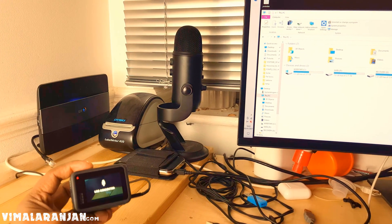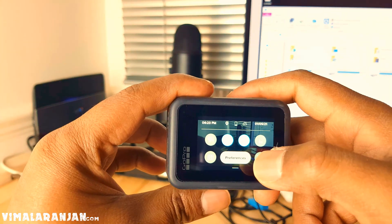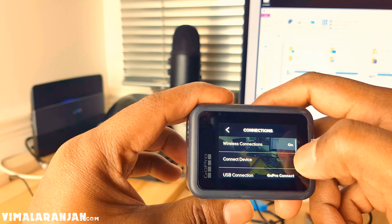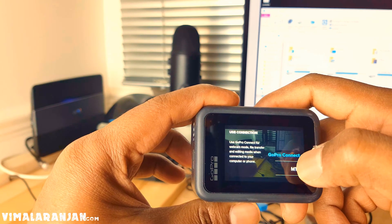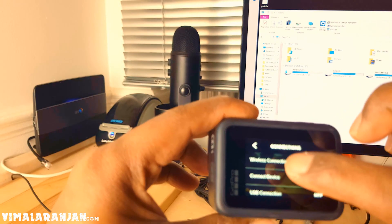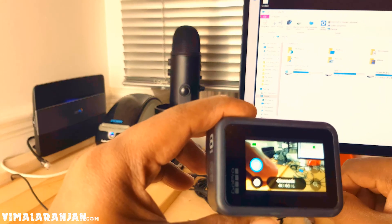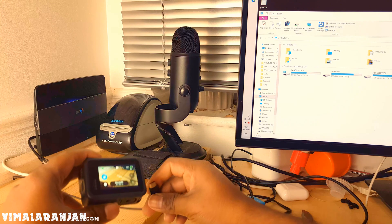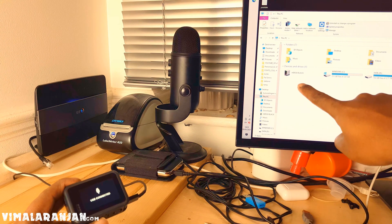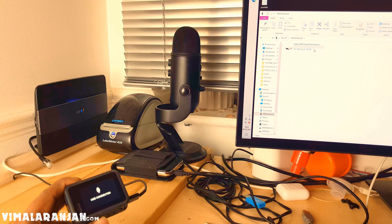To solve this problem, let's unplug it. Go to Preferences, then Connections, then USB Connections, and select MTP. Now let's plug it back in and see. Here we go — it's detecting now. Yeah, now I can transfer the files.